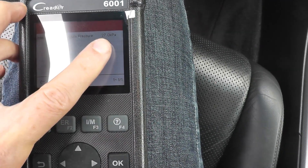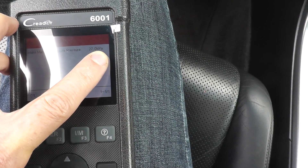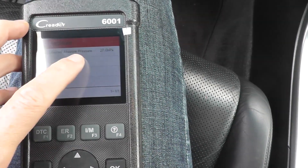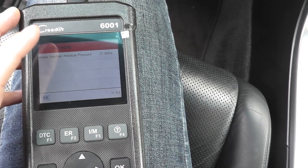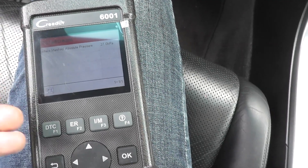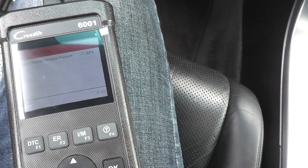On P107, if you see a reading of 3 or anything below 3 kilopascals, then you have to replace the sensor — that's it, you're done. If you see P108 and the reading is over 160 kilopascals, that's it. So you can quickly, within 30 seconds, see what's going on with the scan tool, replace the sensor, and then you have to do what's known as an idle memory reset, which I'll show you at the end.